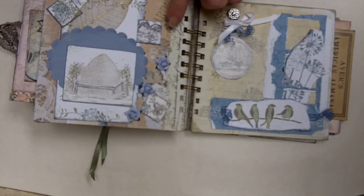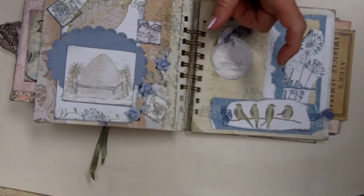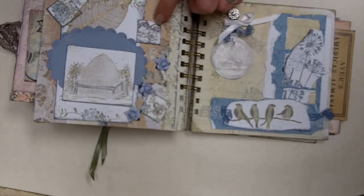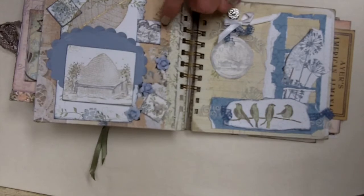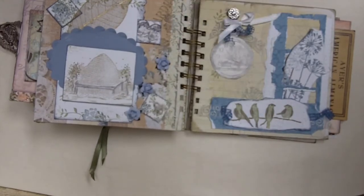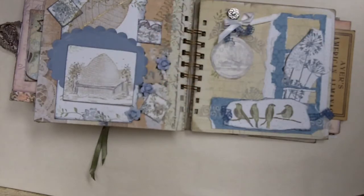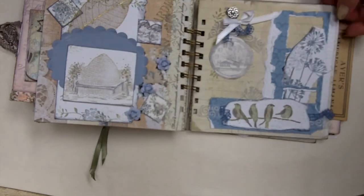I hadn't used my inchies for a while either. So I took some of my inchies and took one stamp, which actually has three of my favorite little birds all in a row. Clearly they wouldn't fit, so I took my two favorites and slapped those on there, and did one with the little bee and one with the little flower — that same flower that's pretty much everywhere — and my dandelion one, which I just love.